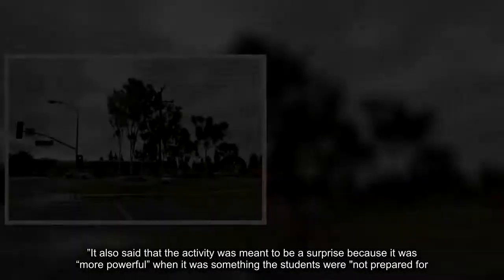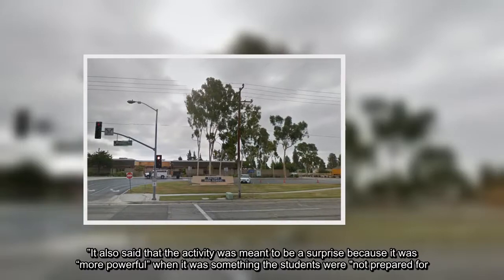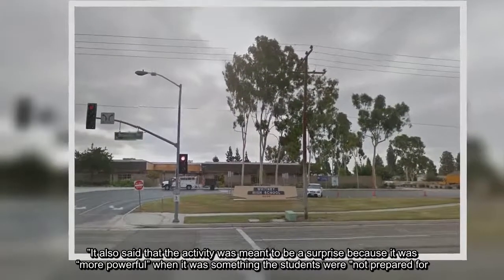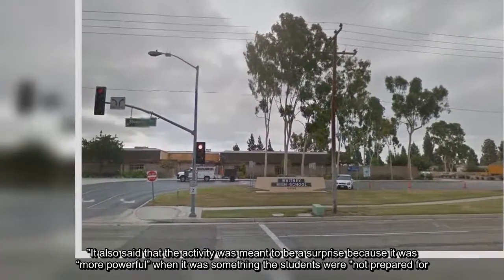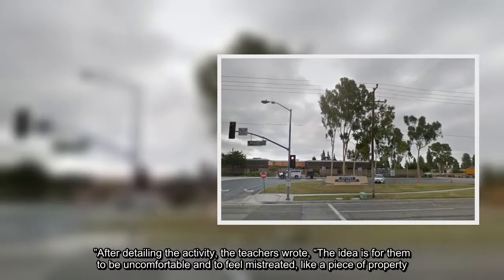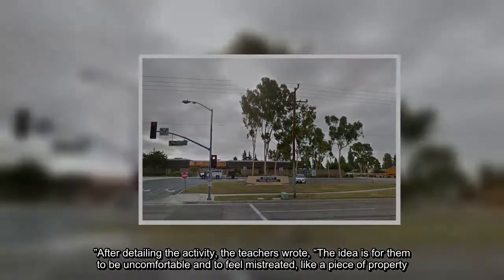The letter also said that the activity was meant to be a surprise because it was more powerful when it was something the students were not prepared for. After detailing the activity, the teachers wrote: the idea is for them to be uncomfortable and to feel mistreated, like a piece of property.